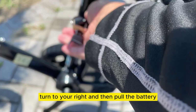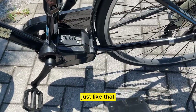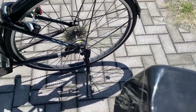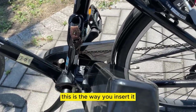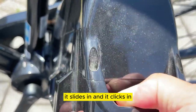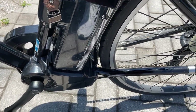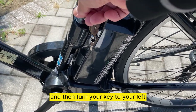Insert your key, turn to your right, and then pull the battery out just like that. When you are ready to use your battery, this is the way you insert it — diagonally like this. It slides in and clicks in just like that. Turn your key to your left to release it.